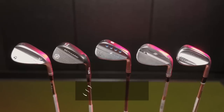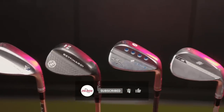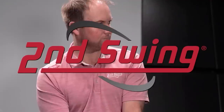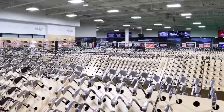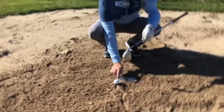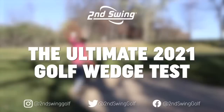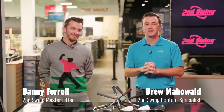Today we're comparing some of the most popular wedges for 2021. We've got five models and Danny is here to hit some shots. We're going to use TrackMan to compare them all and see the differences. I'm Drew Mahold of Second Swing Golf, joined by Danny Farrell, Master Club Fitter here at Second Swing Minnetonka.